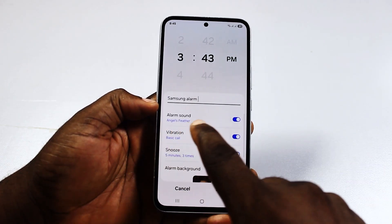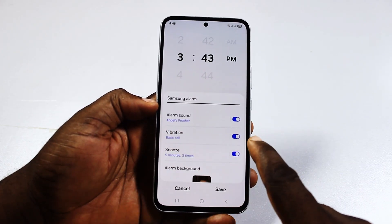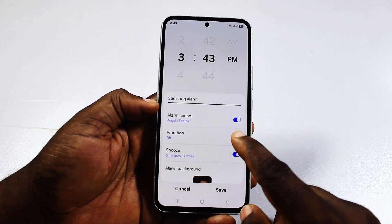After that, come to where it says alarm sound and turn it on. For vibration, if you want to turn on vibration for the alarm, turn it on or turn it off.